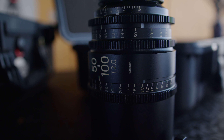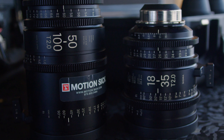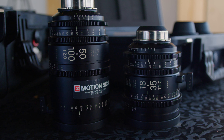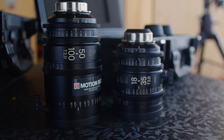A zoom lens, unlike the prime lens, has a variable focal length. So within one lens, you can have a 25, a 35, a 50, a 100, all in one. A lot of times a zoom lens won't allow as much light in as a prime lens. But zoom lenses are highly sought after because of their ability to quickly change the shot composition and not have to be juggling around different lenses on set. They also allow a lot of creative control in regards to your telephoto and wide shots, giving you a more dynamic composition.